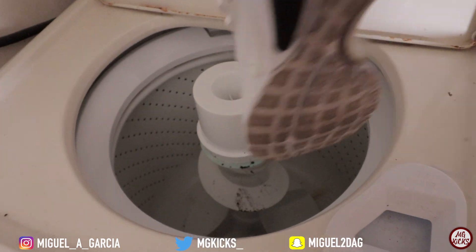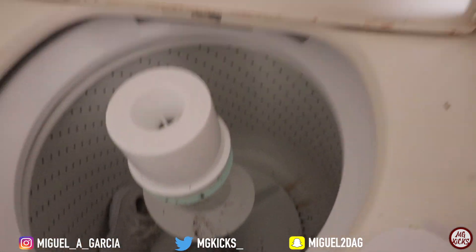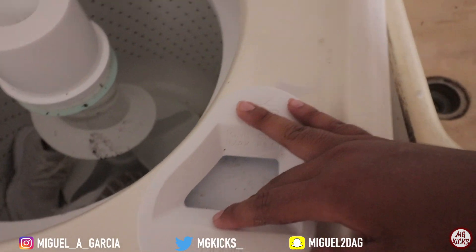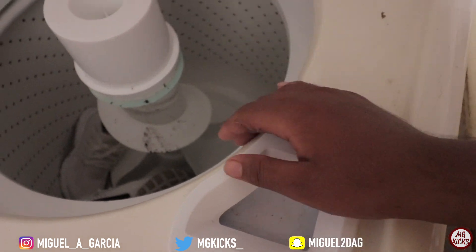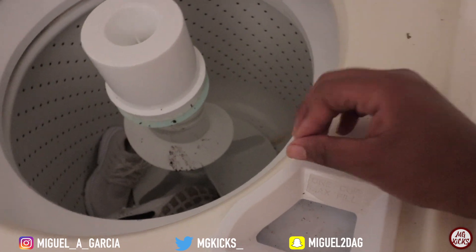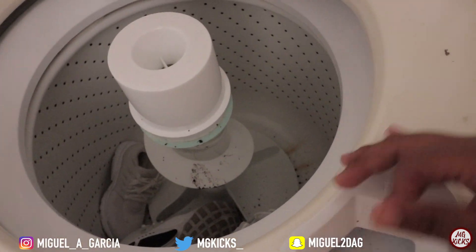So you literally just want to throw the shoes in a washing machine. Fill it up with water, add your detergent. I would add, because these are all-white shoes and me and my girl really don't care about them, just a tiny bit of chlorine or Clorox or whatever to get rid of the dirt real good.